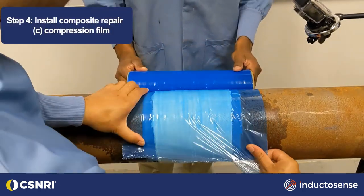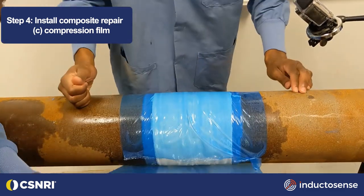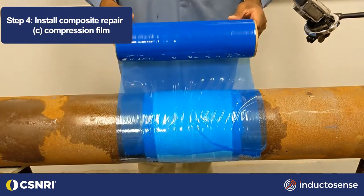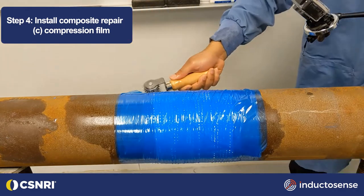Most composite wraps will require a compression film while curing. The material shown is a urethane resin and also requires the compression film to be perforated to allow for escaping gases during curing.